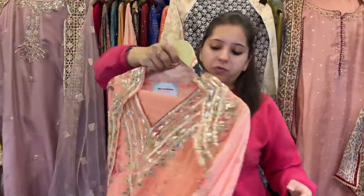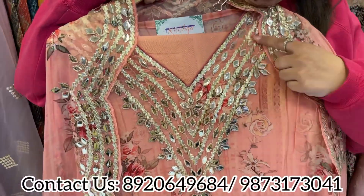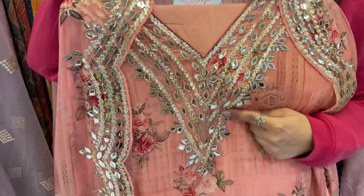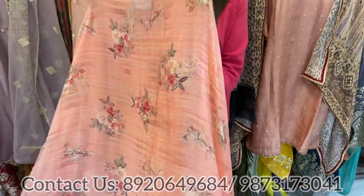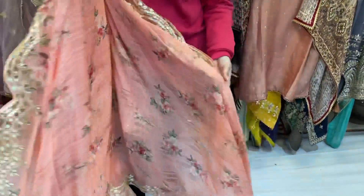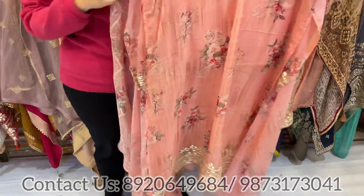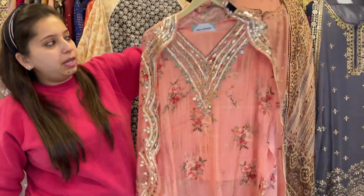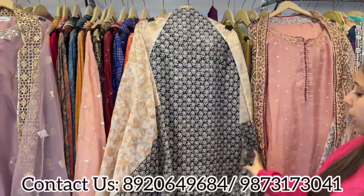Starting with a lovely concept — a pure chinon digital printed shirt, beautiful with some leather work on the neckline, an unstitched bottom, and a lovely dupatta. That's a scalping dupatta — a totally new concept with new patterns and colors available. Size easily fits till 3XL.